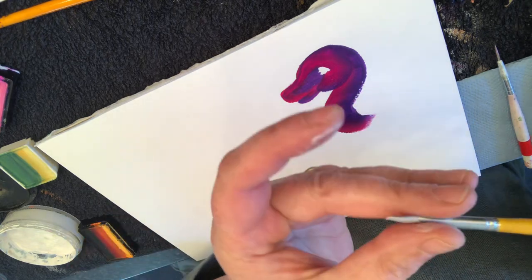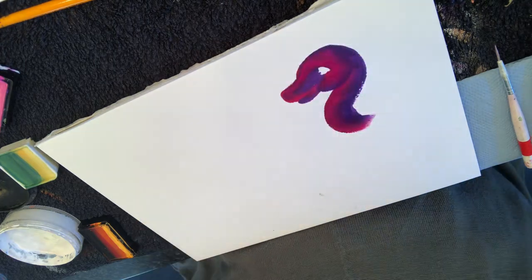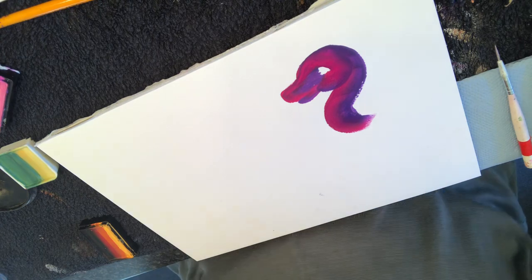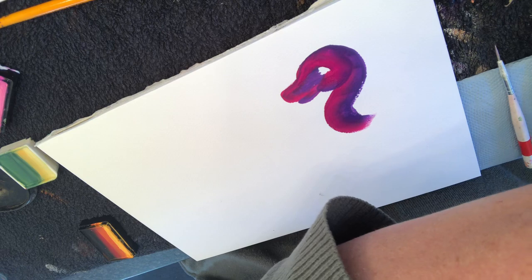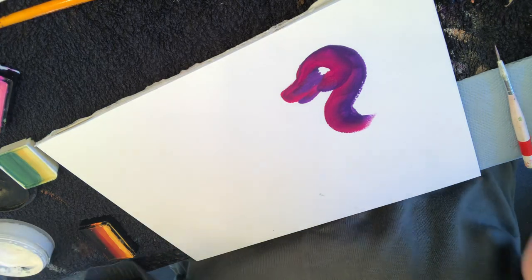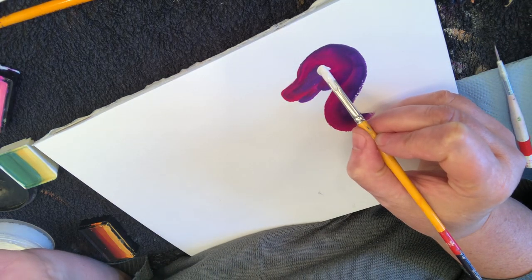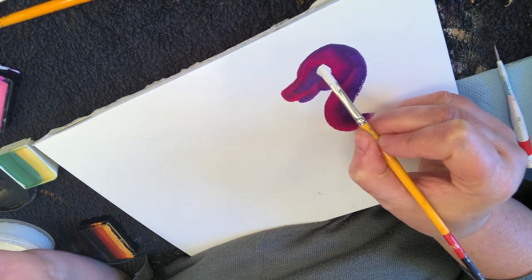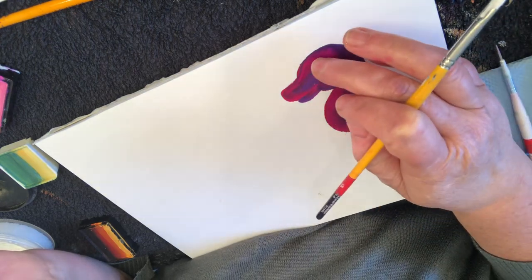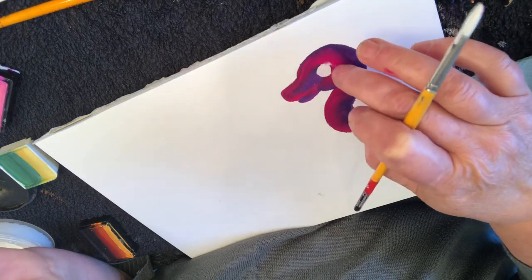So now I take my full bit — number six — and load it with white. Make sure there's no pink in there. Now I'm going to keep my cute little eye, so I place that inside there and give myself a round eye. It's bleeding a bit, which we don't want, so I'm just taking away a bit of the paint.